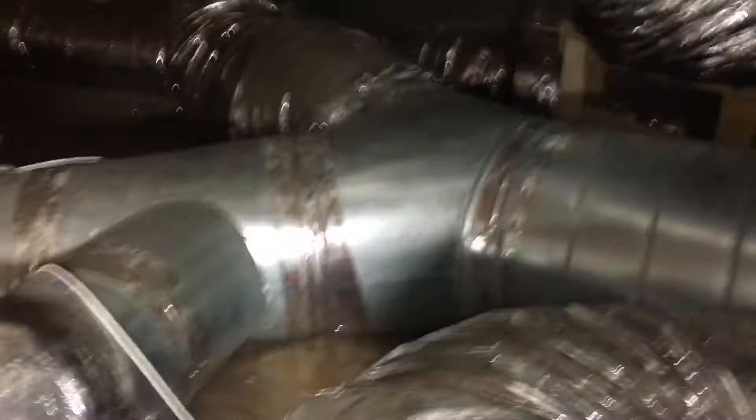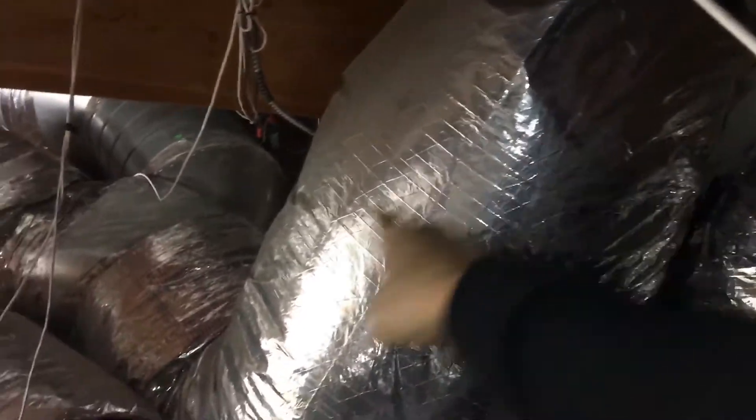Look at this — look at the kinks in here. This is what I'm working with. I'm going to see if I can get some hard ducting and some elbows. I'm going to try to come down at a 45 and a 45 — trying to stay away from 90s. You cannot come directly out into this box — look how small the box is. This is just stupid. The person who set this up made some really poor decisions.